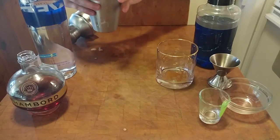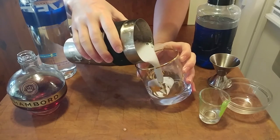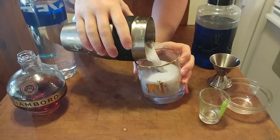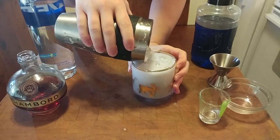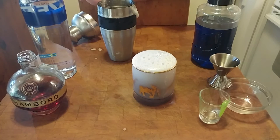We're going to go ahead and shake this up until it gets nice and cold. Now let's pour it into our cup. It's pretty foamy at first, but if you let it settle, that's going to go away, and then you're going to have a nice colored drink with a great foam on top.